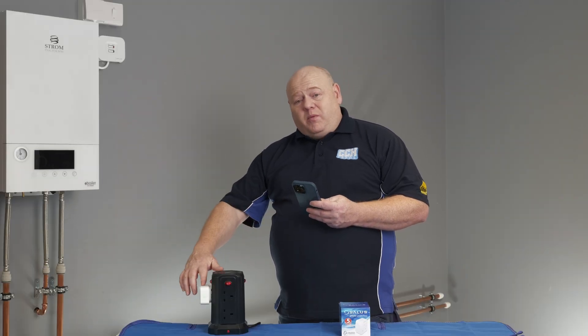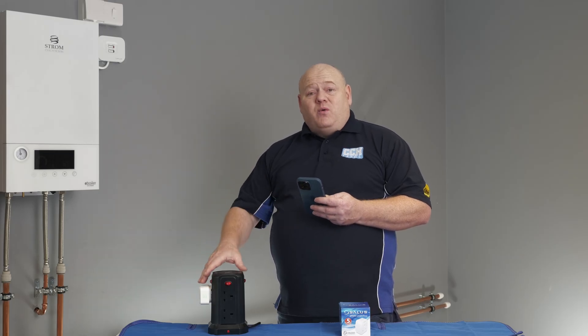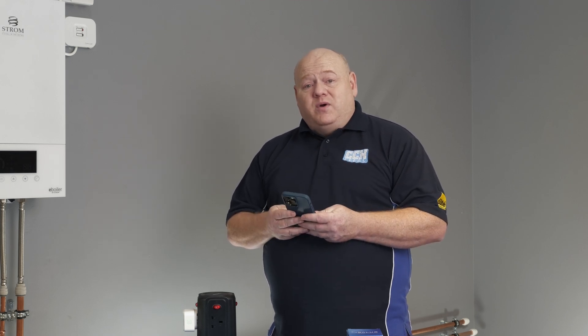Once paired, the light on the top of the smart plug will be green. You can now move it wherever you want in your system and it will remain paired — so for instance if you put it in your lounge, plug it in and turn it back on, it'll be connected to the home network.